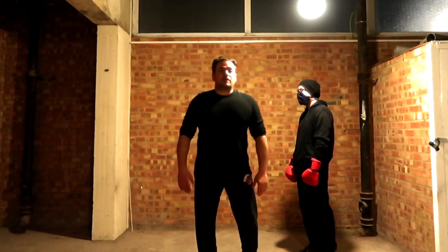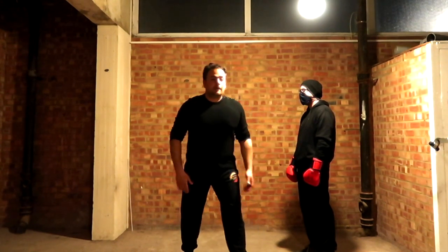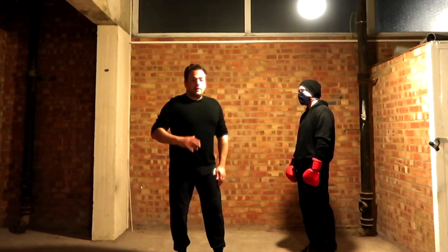That's how it should be, really, because if you get someone to punch at you like this and hold it there, you know what's coming. Whereas this way I prefer to train it, because it also works my reflexes — and you should do that too.